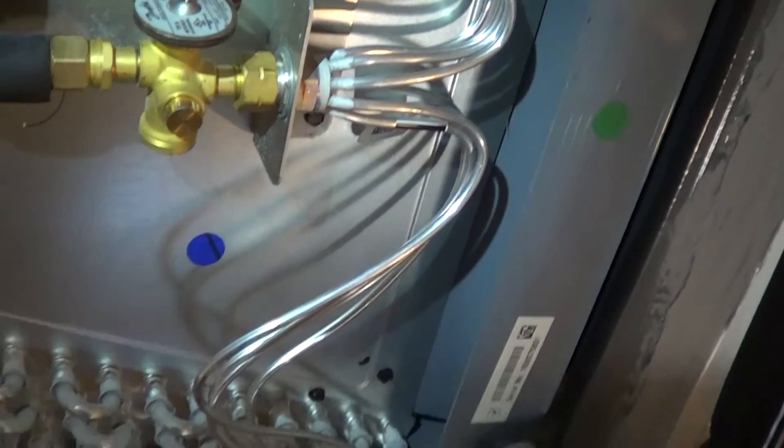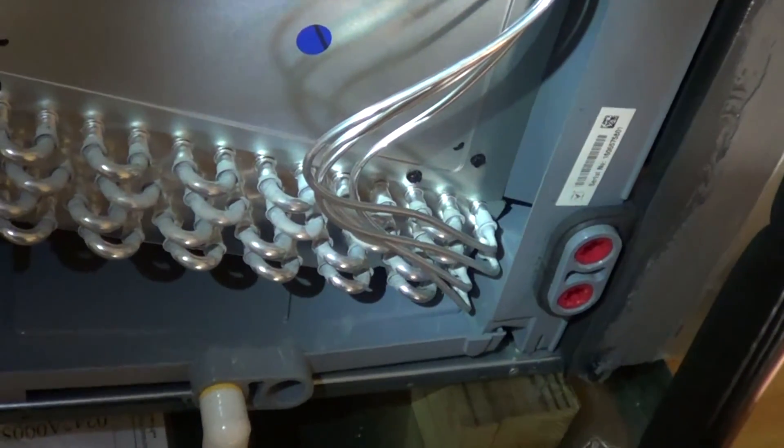I do like these coils — nice and shiny. I hope you liked watching the video. Thanks for watching.